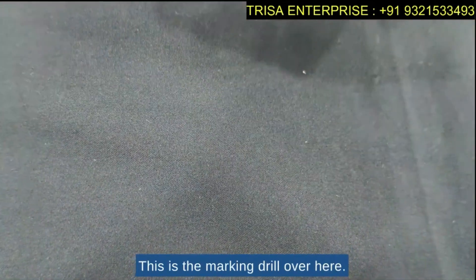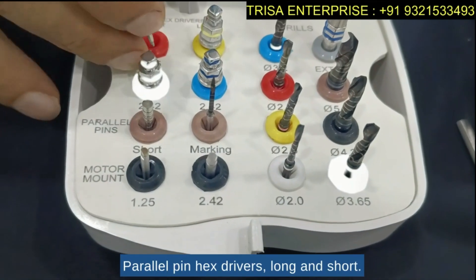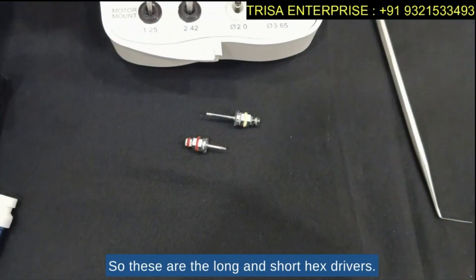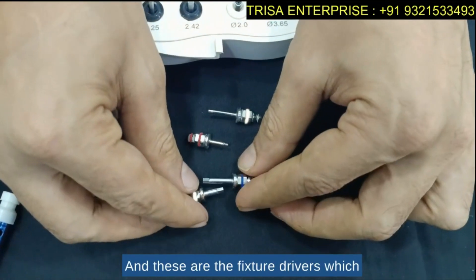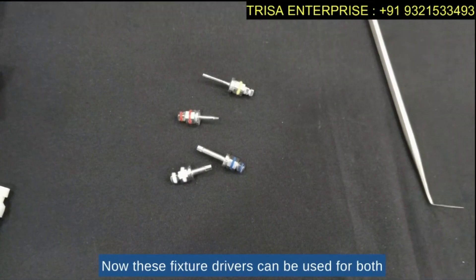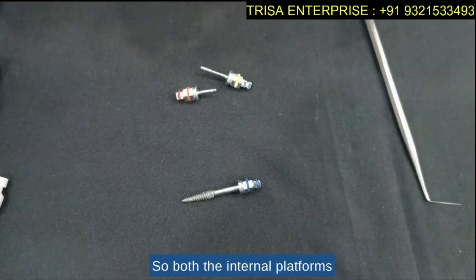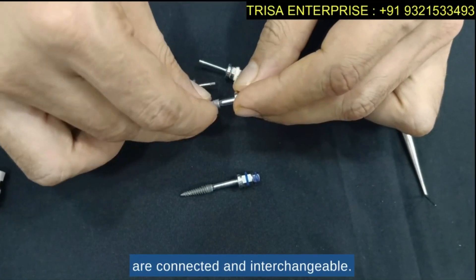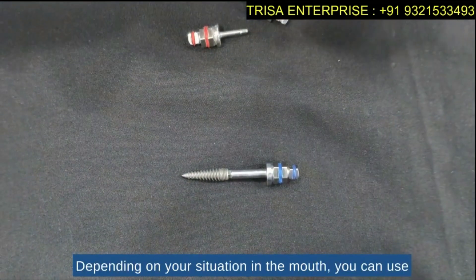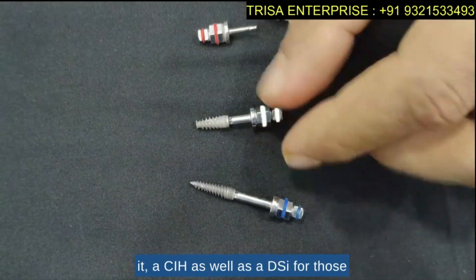This is the marking drill, and this is the parallel pin. These are the long and short hex drivers, and these are the fixture drivers, which are useful for placement of the implant. The fixture drivers can be used for both the CIH implant and the DSI implant, as both internal platforms are connected and interchangeable — you can use either depending on your situation in the mouth.